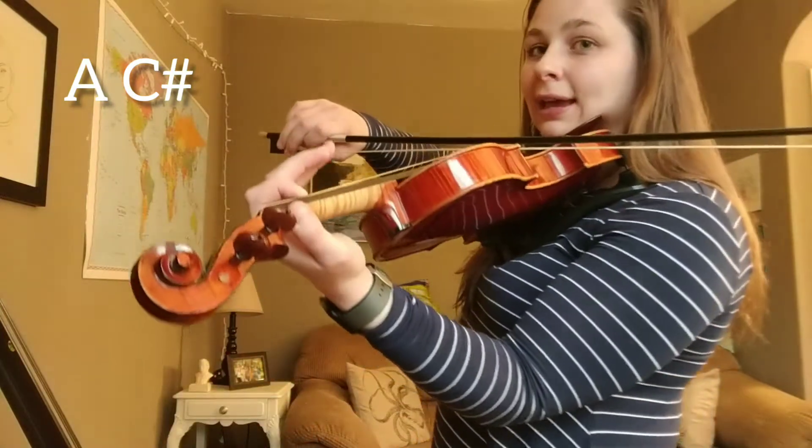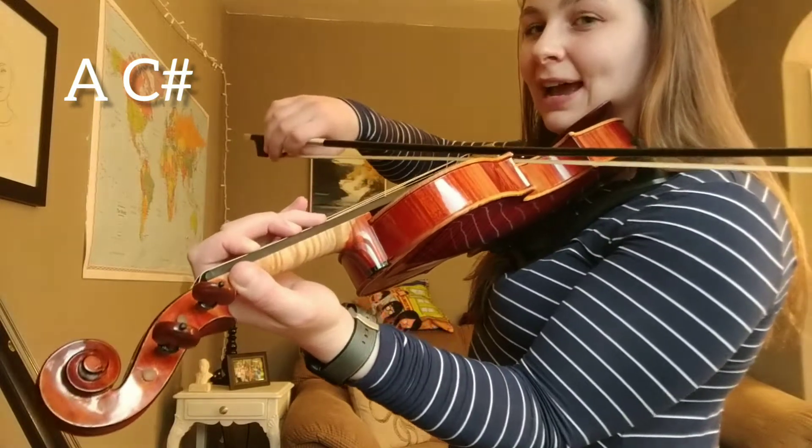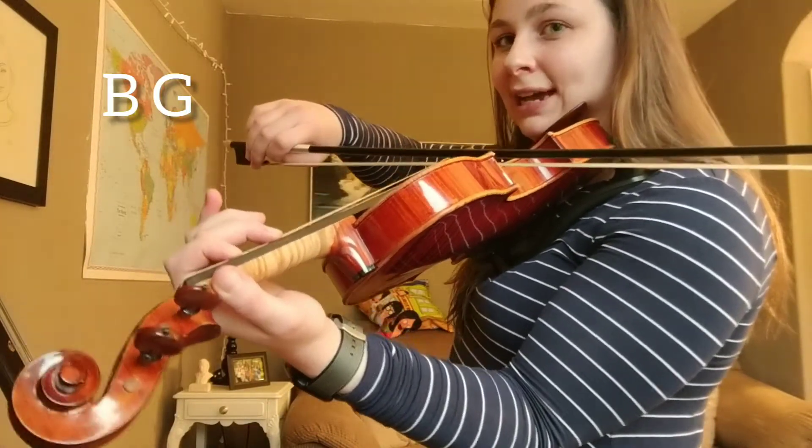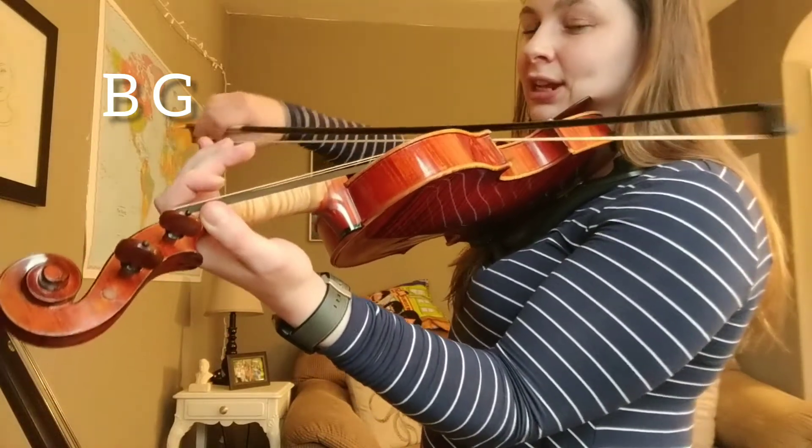Do that first. Ready, go. A, C sharp. Nice. And then it's B, G. Try that now. B, G.